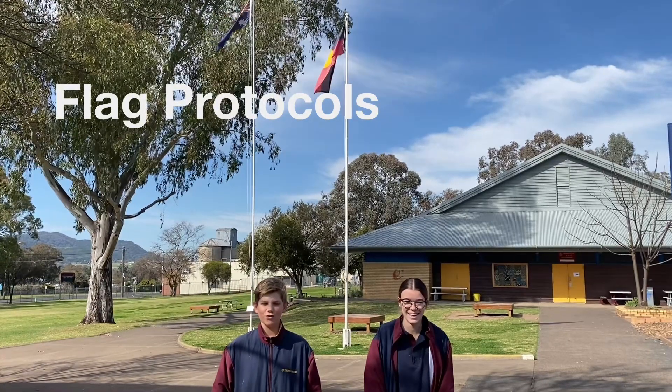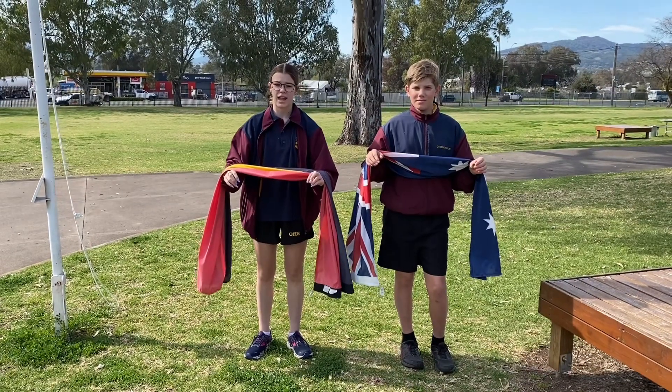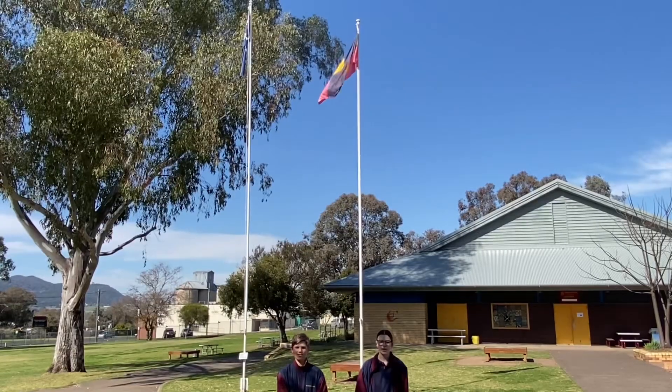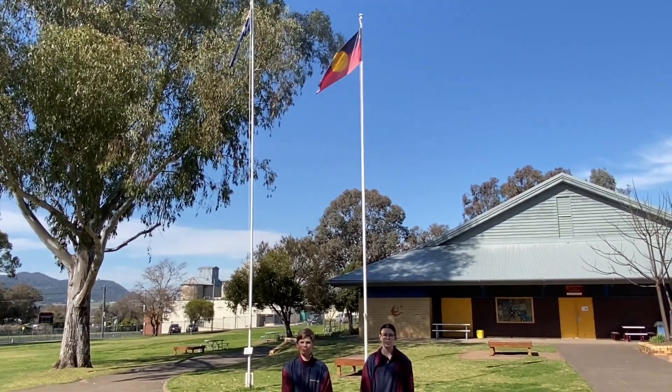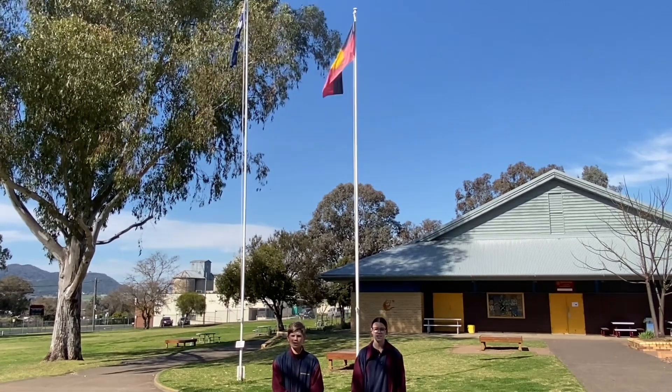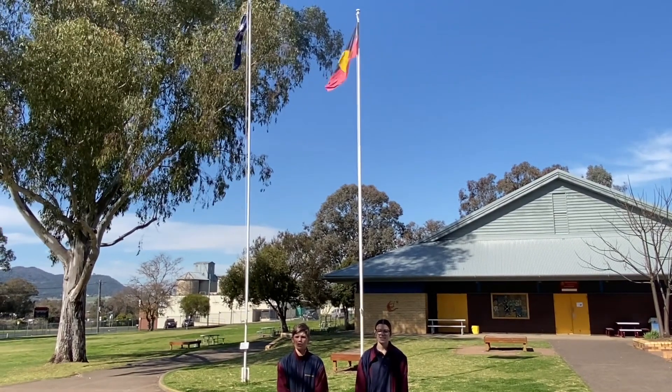Flag Protocols. The rules of the Australian flags. The flag should not be allowed to fall or lay on the ground. When flown in Australia, the Australian national flag takes precedence over all other flags. The Australian flag should take prime position and be flown on the left.